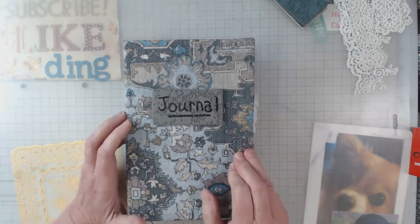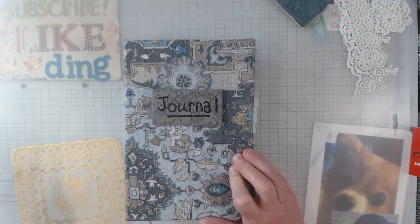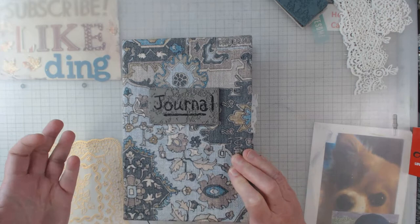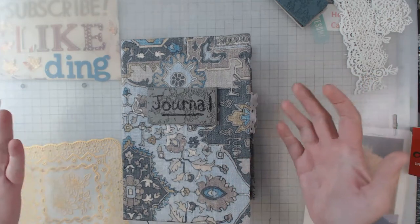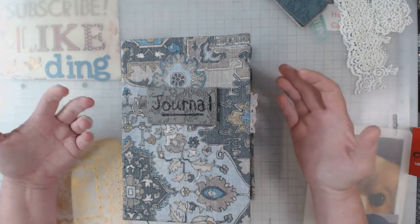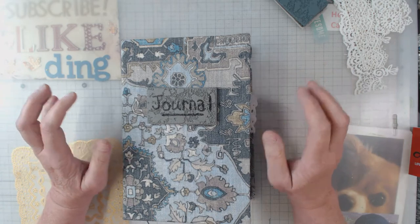You're going to see in this journal where some of it's stickers or whatever. You know how it is — you have a sticker pack, and you use all of them but maybe one or two. So anyway, I used a lot of stuff.